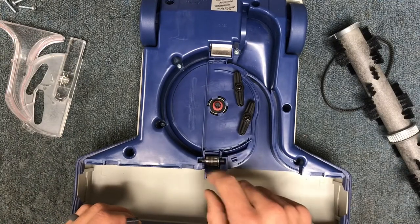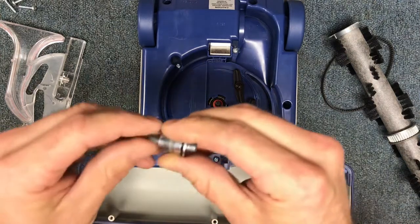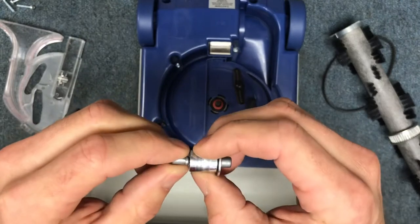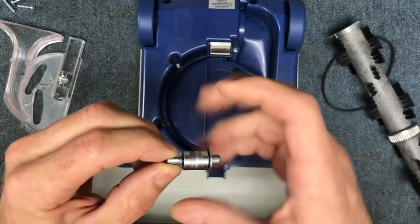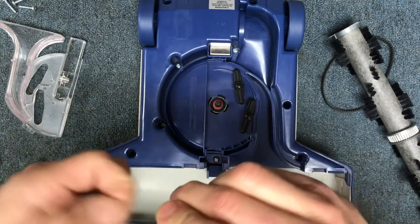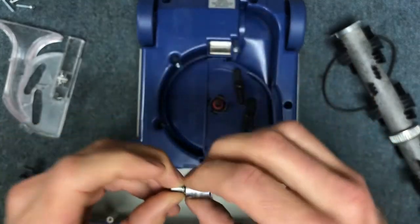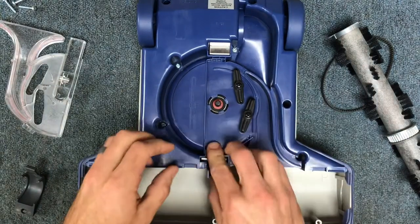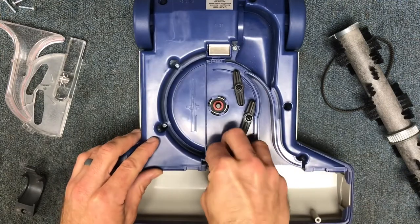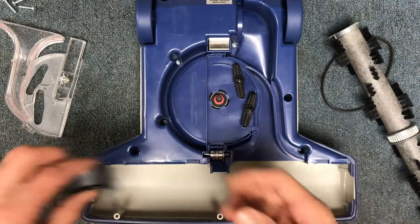First, you want to make sure that this little bearing here is spinning freely. This one doesn't come apart, but on older models it will slide off so you can clean it and make sure it's spinning freely. You can even drop a little bit of oil in there. You want to make sure it's not bound up and spinning freely — it basically acts as a tensioner for the belt drive system.